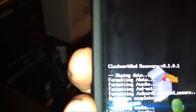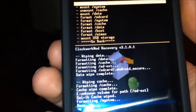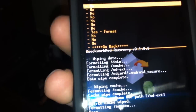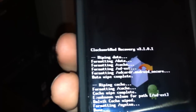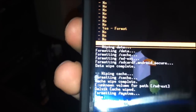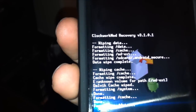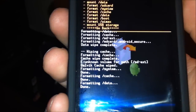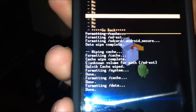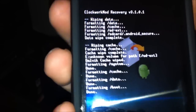Mount and storage. Format system — yes, format system. Format cache. Format data. Okay, go back.